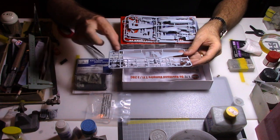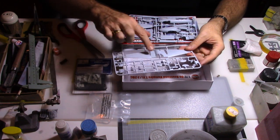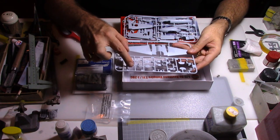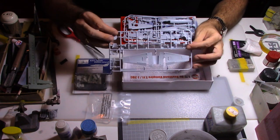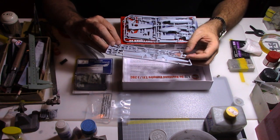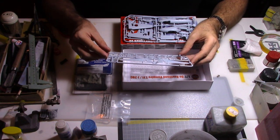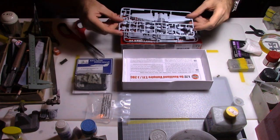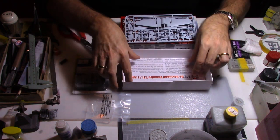The third sprue is made up of the two ejection seats, the main body and wings with the air intakes. We have some details on the air intakes themselves and the gear doors. So it's a pretty decent kit — I'm sure with a little bit of work it's going to become a really nice aircraft.